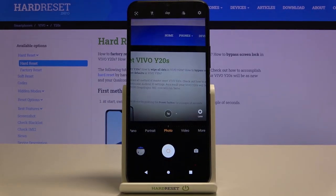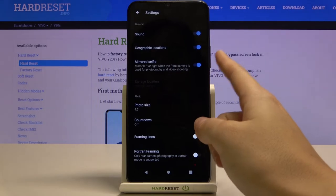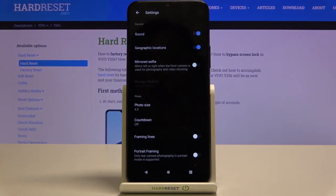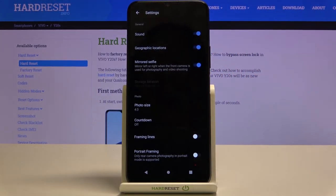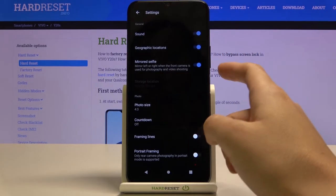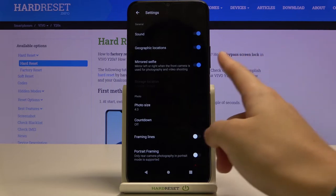Let's go back to the camera and to the settings in the right corner. Here we have the 'Mirror at selfie' option. Using this button we can turn the camera mirror effect off and on. The device notes that this option only works with the front camera, mirroring left or right when the front camera is used for photography and video shooting.